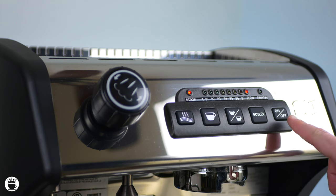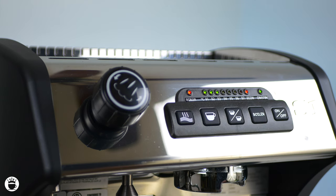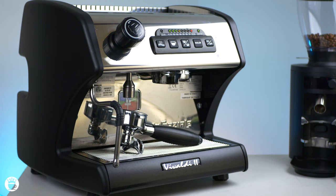Once you're happy with everything, don't forget to hit the on and off button once and that saves it back into your machine. Happy brewing! I hope this video was a helpful guide in programming your S1 Vivaldi II from La Spaziale. If you liked it, please give us a thumbs up and subscribe to our YouTube channel. Thanks for watching and we'll see you in the next one.